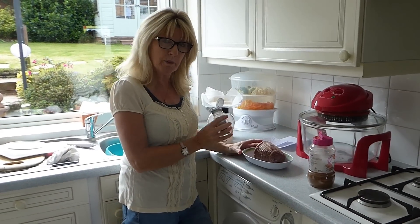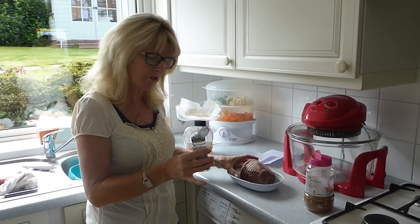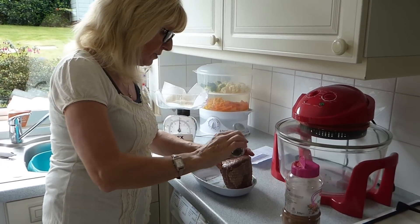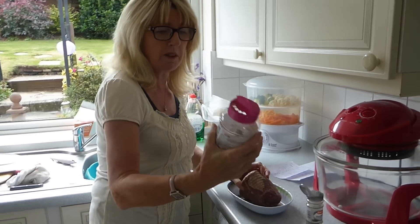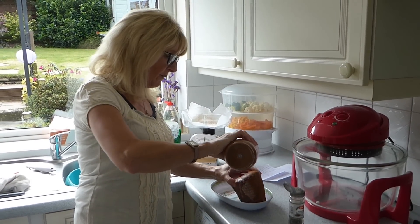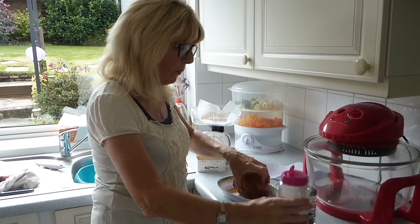You want to season your beef a little bit to give it flavor, but don't use salt because that causes the juices to run away and it won't be as tender and moist. Just use some black pepper all the way around, and I'm also going to use my famous seasoning because I just love that.